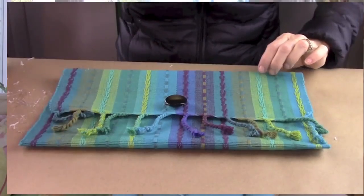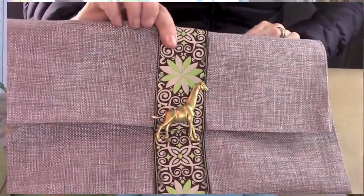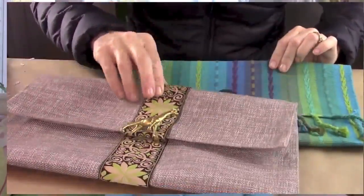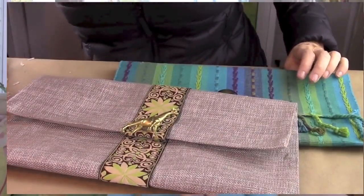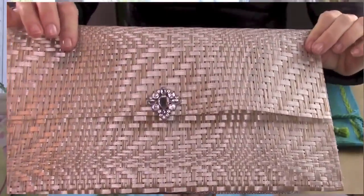Hi everyone, it's Michelle Barada and welcome to Bella Branch TV. I have a really fun DIY today — we're going to make purses or clutches from placemats that you can get really anywhere. I got one at Target, one at HomeGoods, and even one at the dollar store. Look how beautiful this is — this is like an evening bag and it's so simple to make.